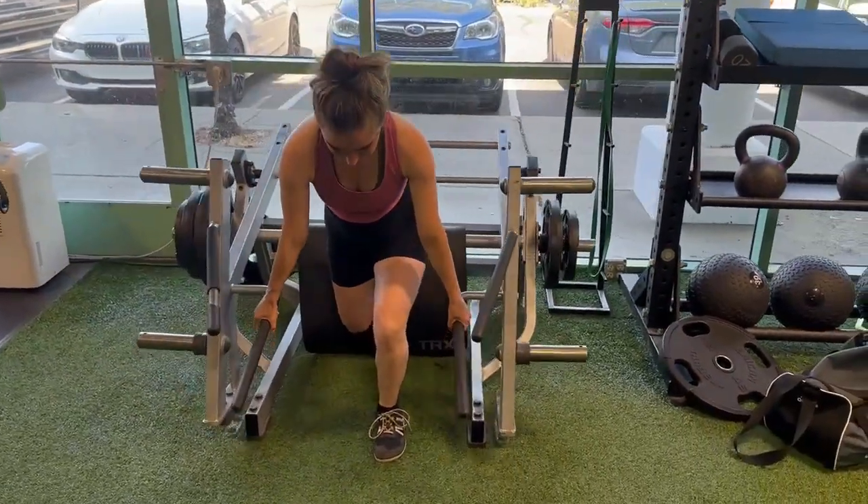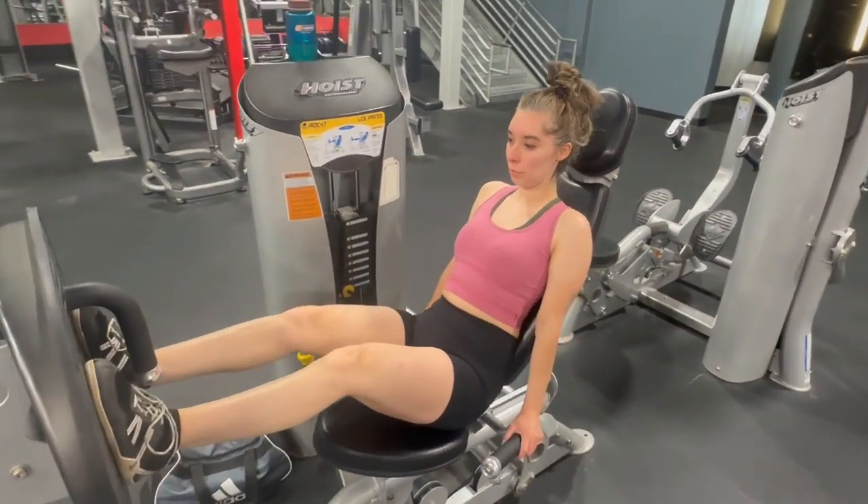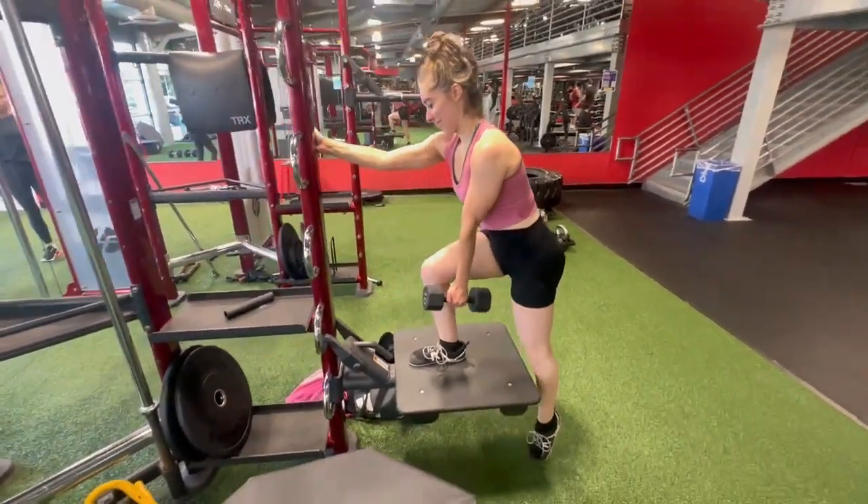Hey friends! I'm so excited to share with you my new quad routine. Some of these exercises are pretty new for me, so I'm just learning as I go along and sharing my progress along the way.